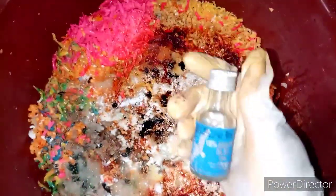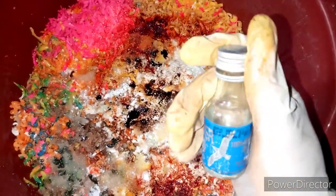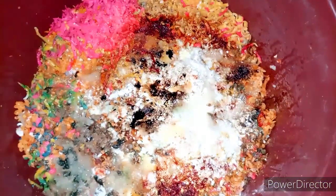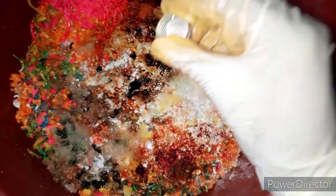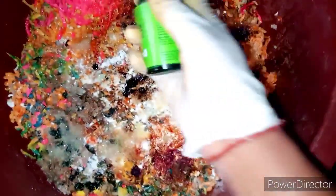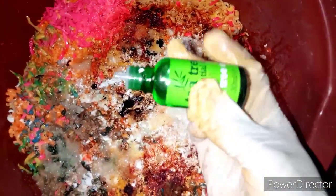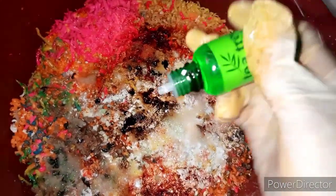For our essential oils, we're adding eucalyptus oil — 5 ml — which will give it a very minty kind of feeling. It's an essential oil so you don't need much. For tea tree oil, I'm adding 10 drops: 1, 2, 3, 4, 5, 6, 7, 8, 9, 10.